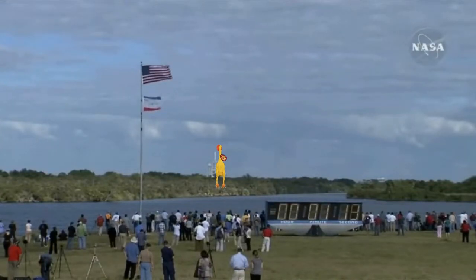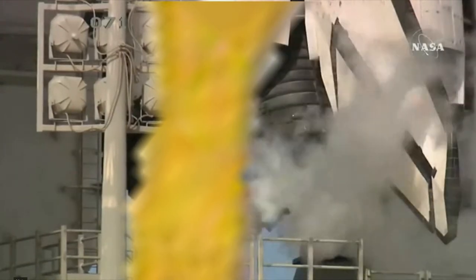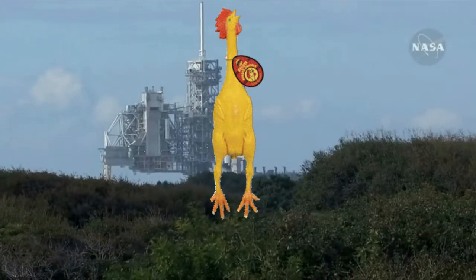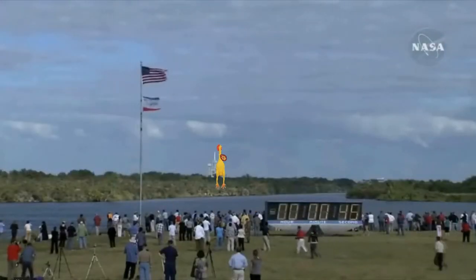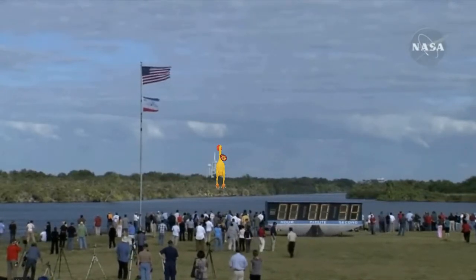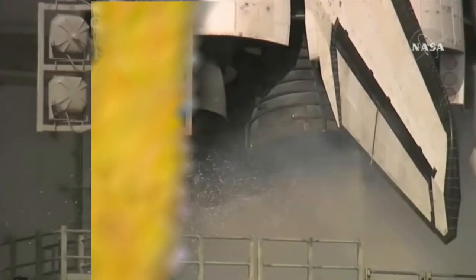Sound suppression water system now being armed for release. Confirmation: we have three main engines ready for ignition. Space shuttle now on internal power. Liquid oxygen and liquid hydrogen fill and drain valves are closed. Solid rocket booster flight data recorders are activated. T-minus 10, 9, 8, 7, 6.